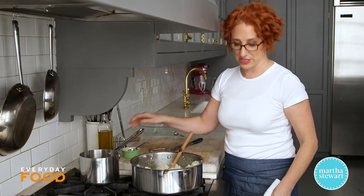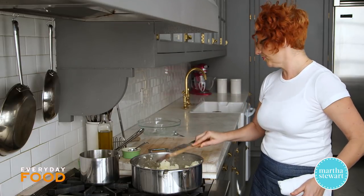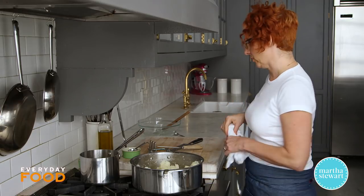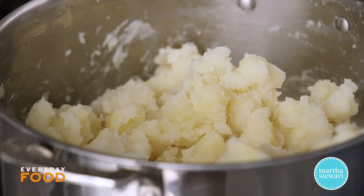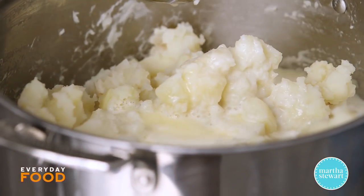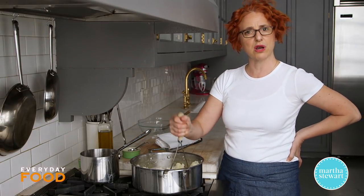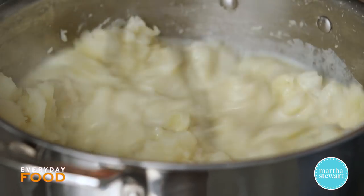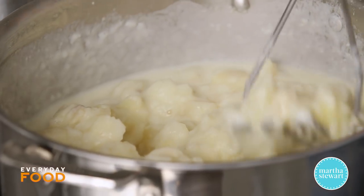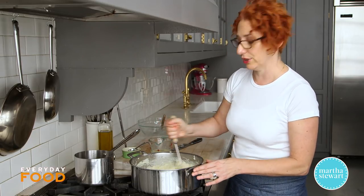The liquid is just coming to a simmer — that's the correct temperature. Turn everything off and combine them. If you like your potatoes super fine, you can pass through a ricer, but I'm going to mash by hand because that's my preferred texture. This seems like a lot of liquid, so I'm only going to add part of it and mash it in — if it needs more, add more. You'll be surprised how much liquid potatoes can absorb. If they're too dry, you can always add a little more milk or butter.